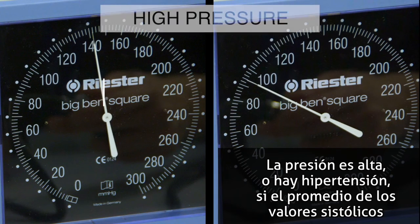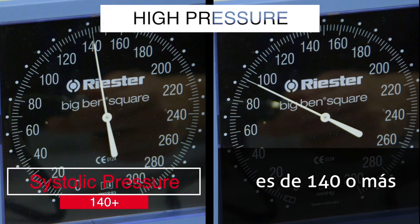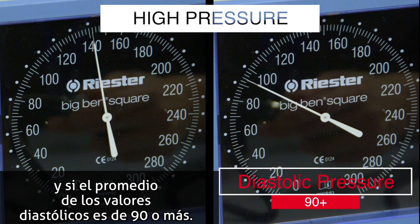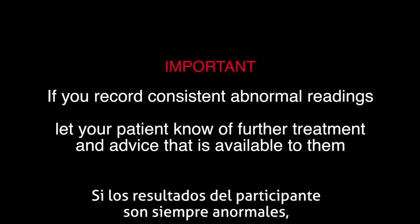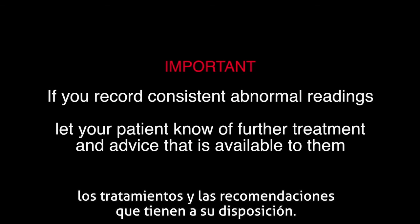High blood pressure or hypertension is when the systolic number is 140 or more most of the time, and the diastolic number is 90 or more most of the time. If your patient shows consistently abnormal readings, it is important to let them know of further treatment and advice that is available to them.